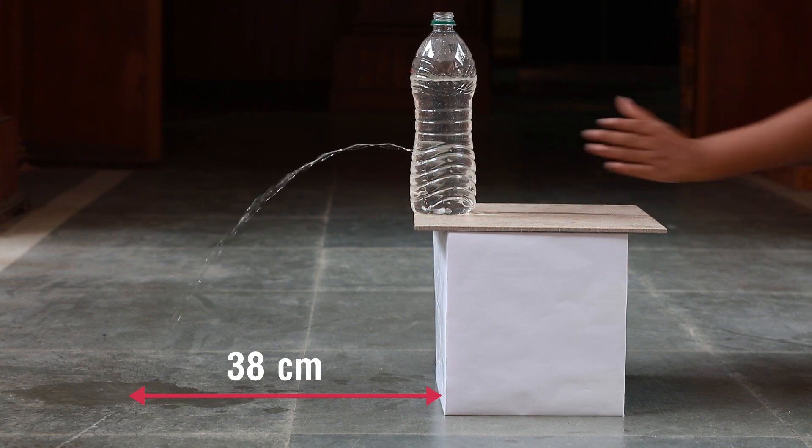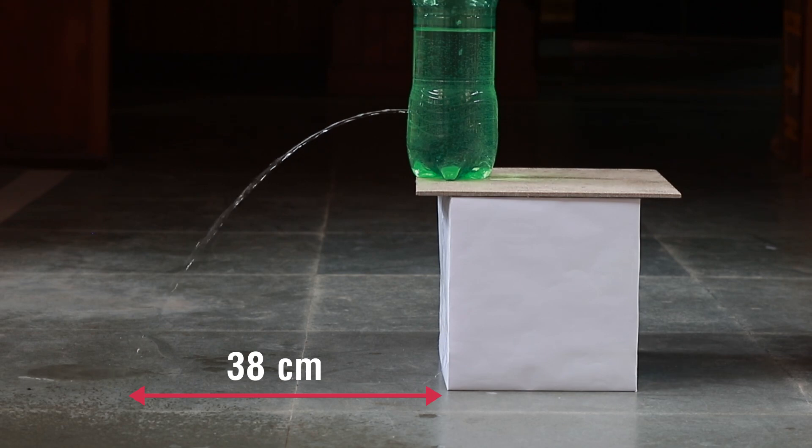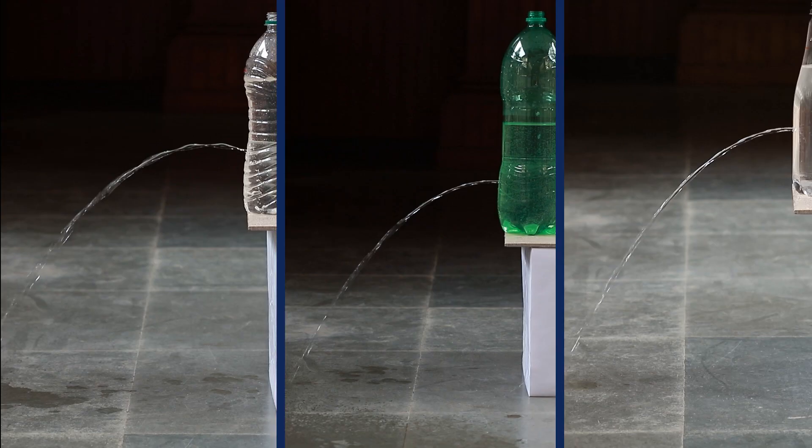Repeat the same steps with all the bottles and tabulate the readings in a table. Make sure to place the bottles at the same position on the stool every time. We can see that though the volume of water in different bottles was different, still the distance at which the water stream from the holes hit the ground was almost the same for every bottle.